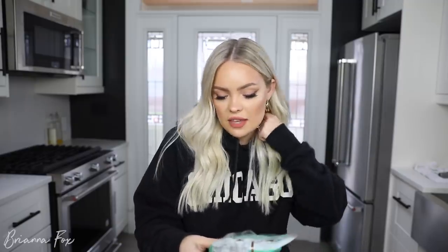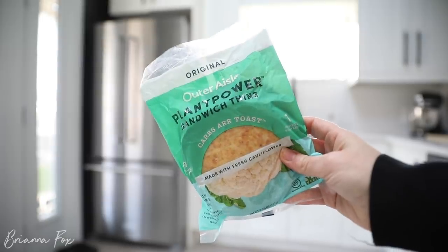The main thing that makes this keto is the tortillas. These are the best thing ever — they're the Outer Aisle Plant Power Sandwich Thins and they're made out of cauliflower. They're not marketed as tortillas but that's how I use them. This comes in a pack and I get these on Amazon. Inside one of these individual packs is six little sandwich thins, and I use one pack every single time I make tacos.